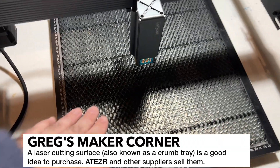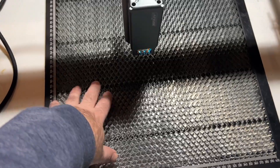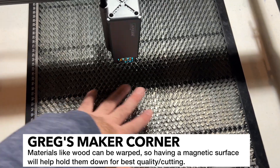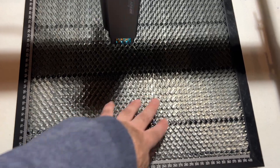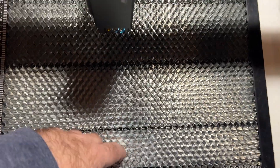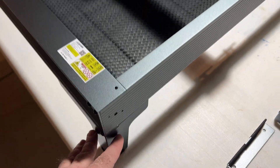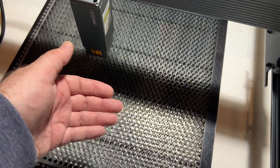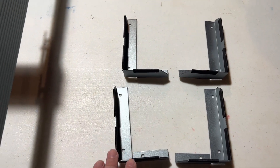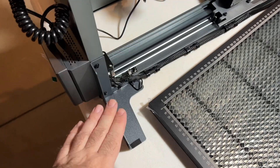Before you cut, you're going to need some kind of surface. I went ahead and got this laser mesh — Ateser sells one. I like this type where you can actually magnet things down using magnets, which I find to be pretty helpful. You definitely want to protect your surface, and this has a stainless steel bottom so the laser is not going to go through. The feet I have on here right now are for the rotary tool, so the laser is just going to be too high to cut on this surface. I'm going to go ahead and switch to these lower feet since this is my first time running the laser.